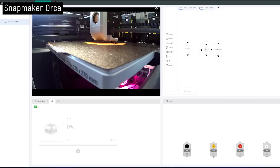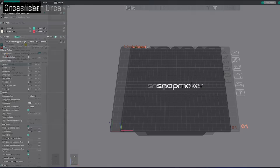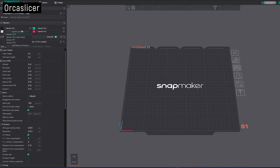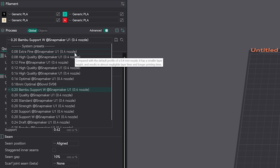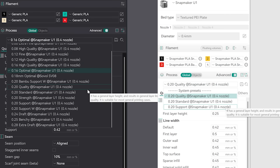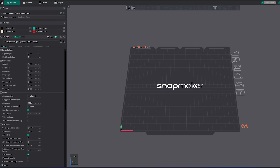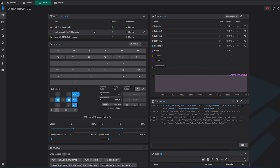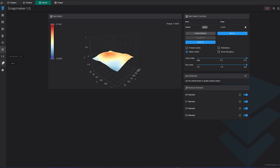They're not trying to control what you can and can't slice with, either. You can ignore their OrcaSlicer reskin and just use stock OrcaSlicer, which already has a profile ready to go — and interestingly that stock profile has more settings and defaults than Snapmaker's own version, which only has 0.2mm settings. If you do use OrcaSlicer you get the standard Mainsail interface to access Klipper config files, monitor print jobs, and really get your hands dirty if you choose.